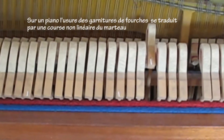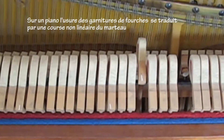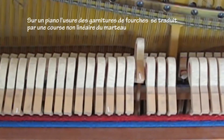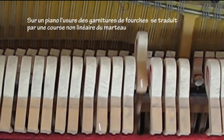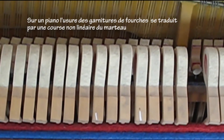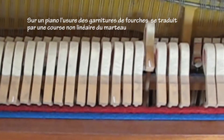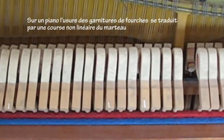Hello! Wear and tear of the flange bushing will cause the piano hammer to wobble. The sound of the note is very dependent upon the way the hammer hits the strings.